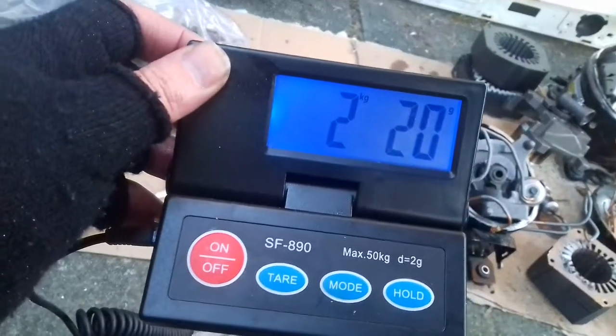Two kilos and 20 grams from stripping out three fridge compressors.